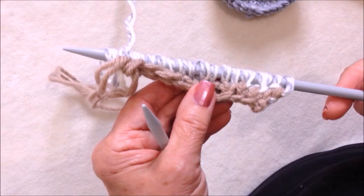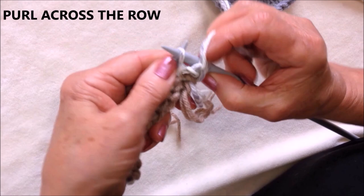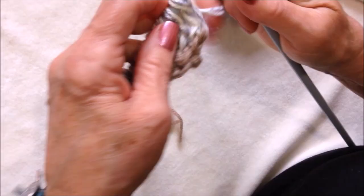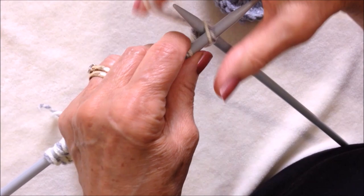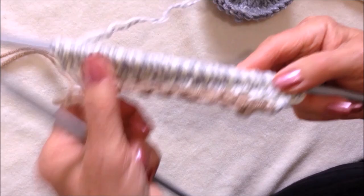I worked all the way across the row. Now I'm going to purl in each stitch across the row. I purled all the way across and now I'm going to repeat: knit two stitches in each stitch — knit into the front of the stitch and knit into the back of the stitch. Work all the way across the row. Now I'm going to purl across the next row.